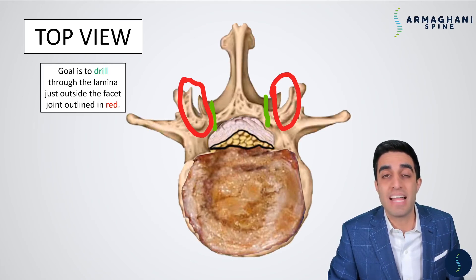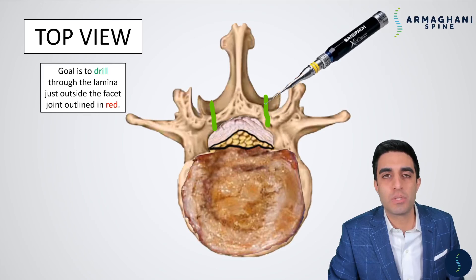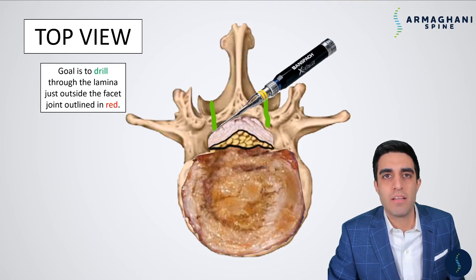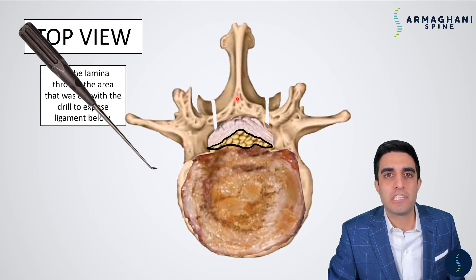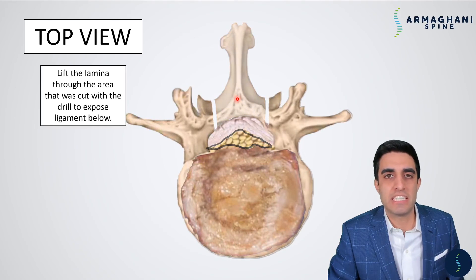You want to stay out of these facet joints because that can cause some instability after surgery. That's not something that we want — that can lead to reoperations. Once we have an idea of where we want our bone cuts to be, we then take our high-speed drill and we're able to drill right through the lamina on both sides, all the way down to the ligamentum flavum. That is shown here. Now with these long troughs that go all the way down from the top of the lamina all the way through to the ligamentum flavum, our next step is to try to remove this bone in the middle. And the way we try to remove that bone in the middle is with this instrument called a curette. So we're able to sneak our curette right underneath, and we're able to slowly lift up that bone in the middle, and it slowly disappears and is taken out from the wound.